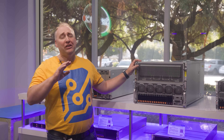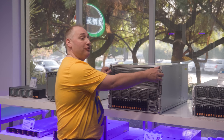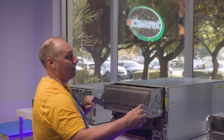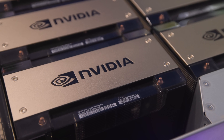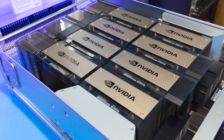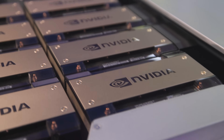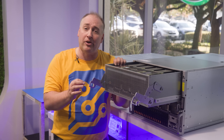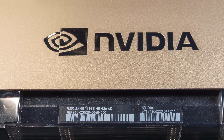The top part is clearly the heart of the system. It's a tray — you take these two little latches and pull it out. Inside is the NVIDIA HGX H200 8-GPU baseboard, using the new H200 generation of Hopper GPUs. Each GPU has the Hopper architecture with memory upgraded to 141 gigabytes of HBM3E.